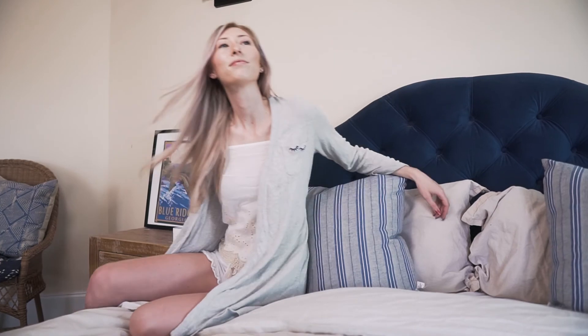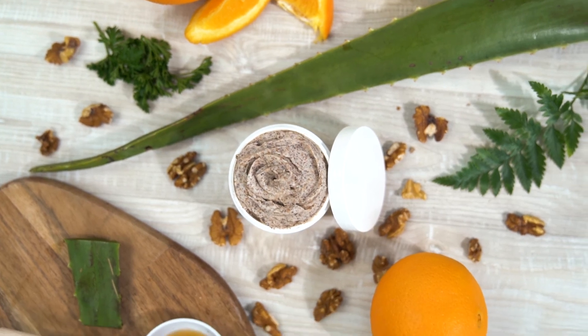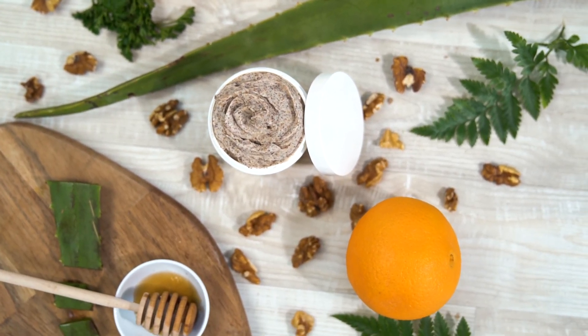As always, if you don't love it, Aero Organics offers a 60-day no-questions-asked money-back guarantee, so there's no risk in trying it out. Click the link below to see the results people are getting and try it for yourself!